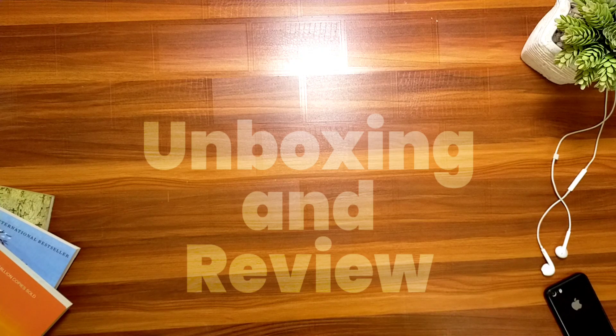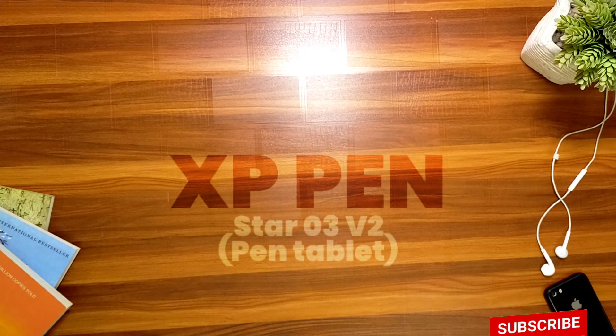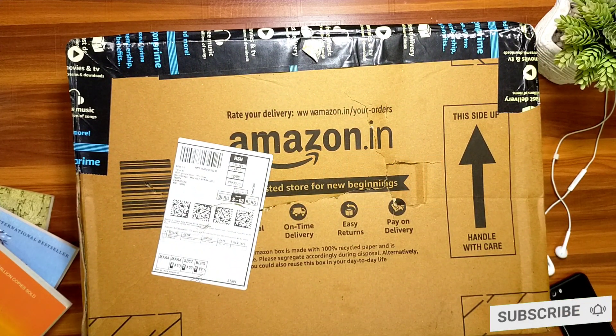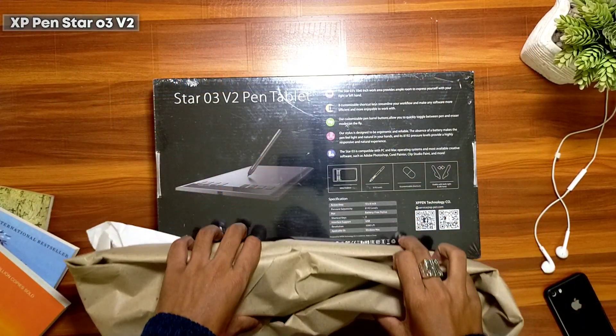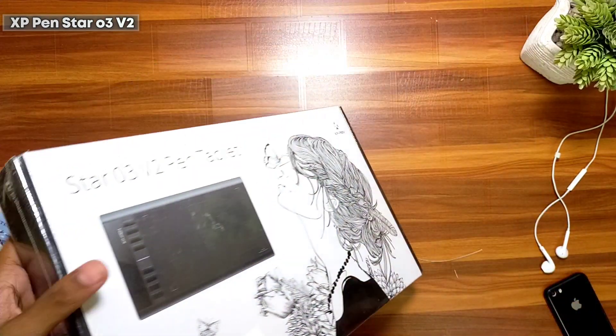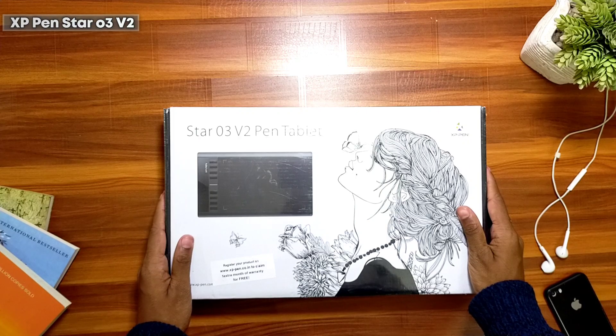What's up guys, Tarun Savvy here, hope you all are doing great. If you're here for the first time, a sub to my channel would be really incredible. Today we are gonna do a quick unbox of the XP-Pen Star series digital pen tablet. If you are planning to buy one, this video is for you. I ordered this product on Amazon and the packaging looks pretty good — it was delivered within 48 hours.